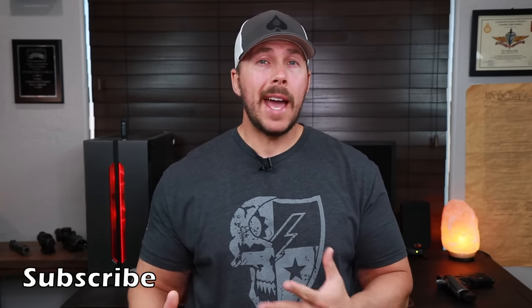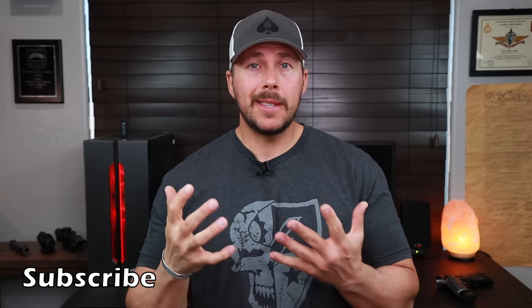Today we're going to look at this plate carrier from HRT Tactical, which is a setup I've been running for the past couple of months — pretty much every other time I go to the range. I've also been wearing it around the house fully weighted down, because that's how you're really going to fit it and shake things out, make sure you don't have hot spots.